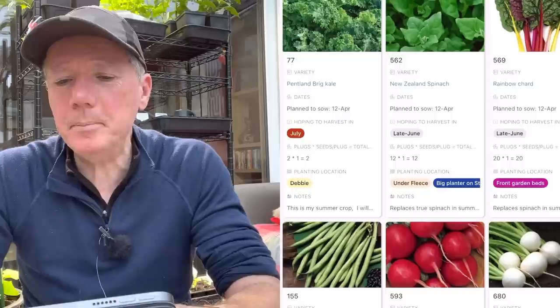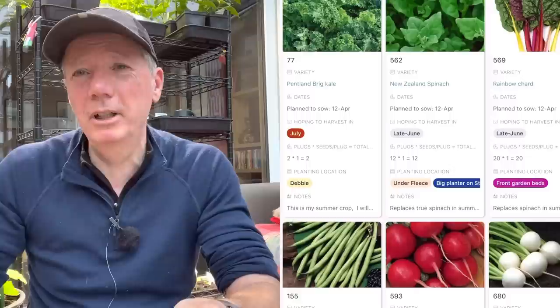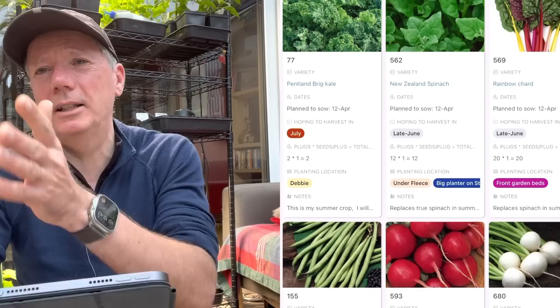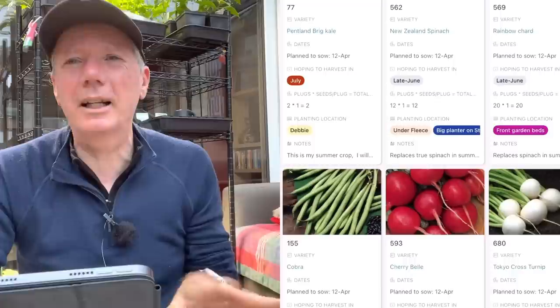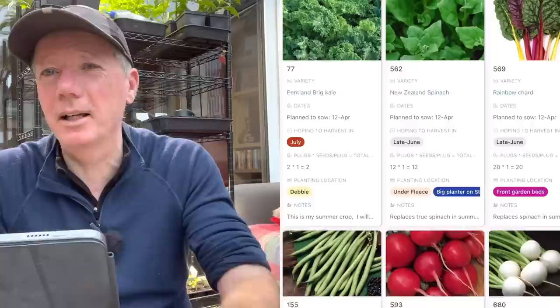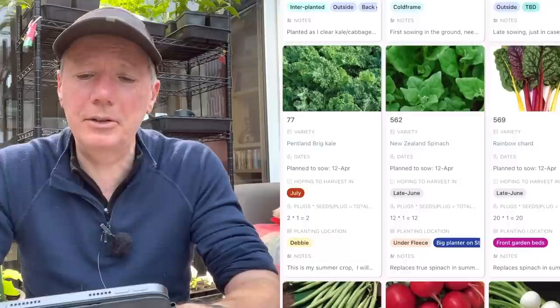New Zealand spinach - if I was sowing from seed, the 12th of April is when I'd do it. It's not because it's tender; it can cope with frost fine. It just doesn't grow very fast and only really gets going when it's really warm, so best to start it 12th of April, plant out mid-May when it's warm enough to grow fast. Generally I don't sow mine from seed though - I prick out self-seeded New Zealand spinach seedlings because it drops seed like crazy. It's best to always grow it in the same bed.